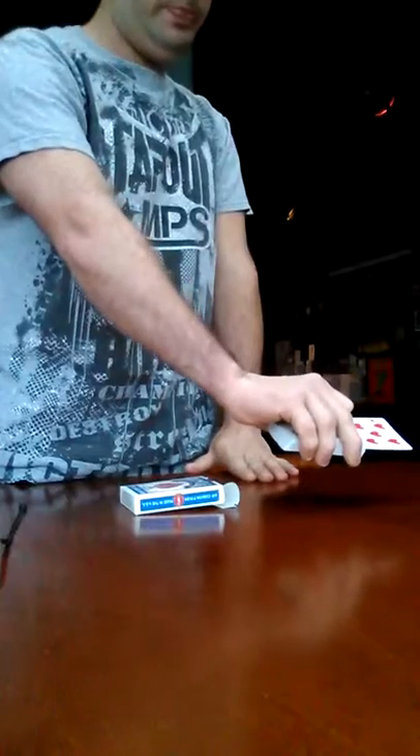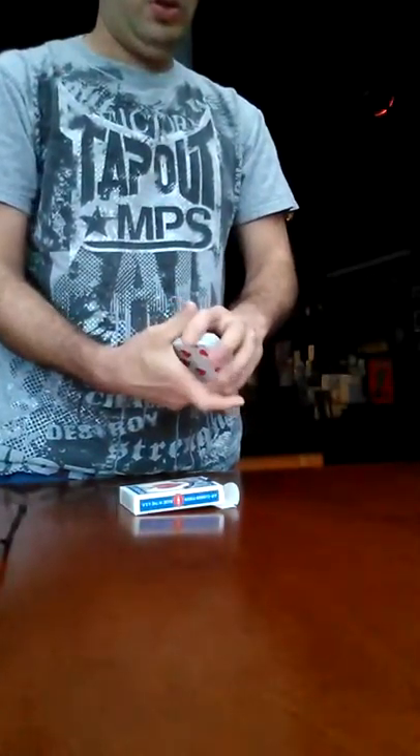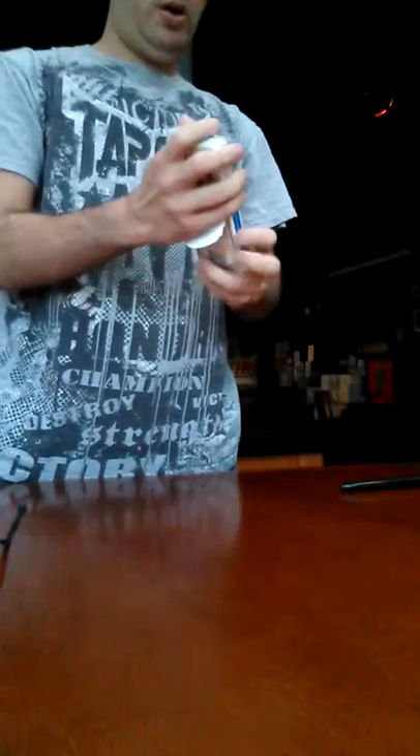Make a mark anywhere that you want. Lose it into the deck. Now we have a hole on the back of the card case. We'll lose your cards.